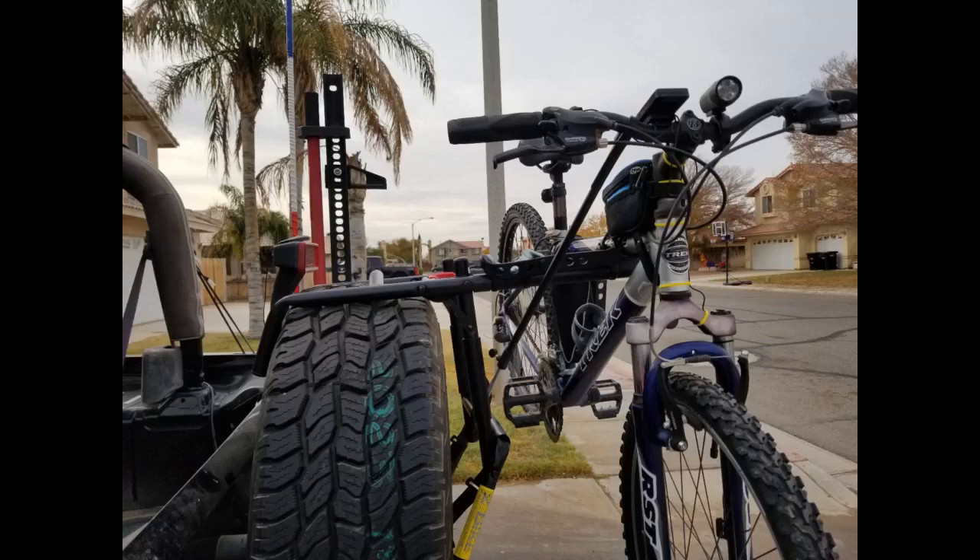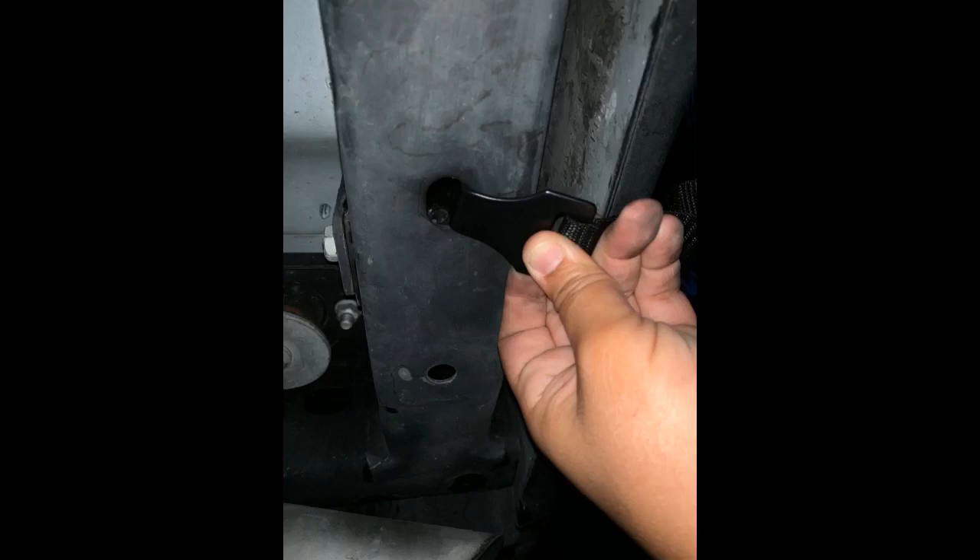The setup was extremely rigid on all these trips and, to my pleasant surprise, actually helped make the spare tire wobble and vibrate less, most likely due to the provided straps which tie down the rack to the metal bumper. It also takes no more than five minutes to take down and set up the rack. I couldn't be happier with this purchase. Highly recommend.